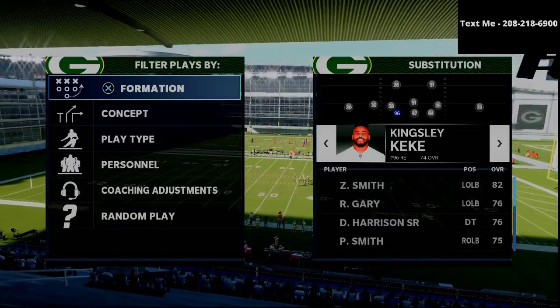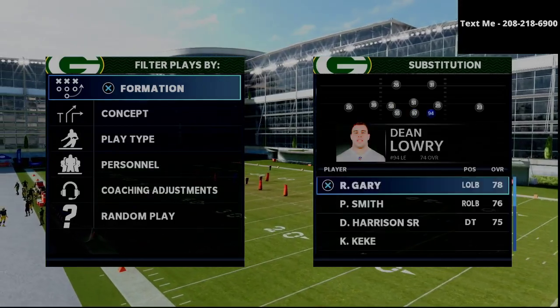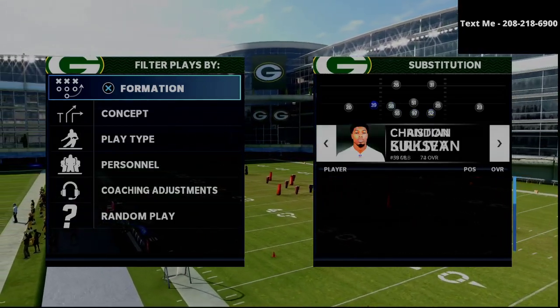In this video, I'm going to show you how Henry runs the best nickel 335 wide defense in Madden 21.